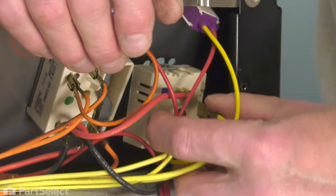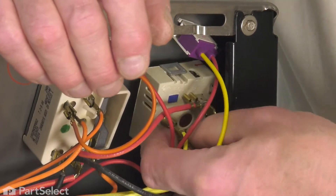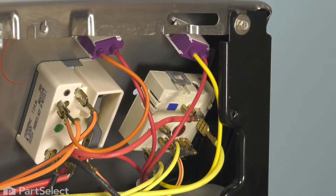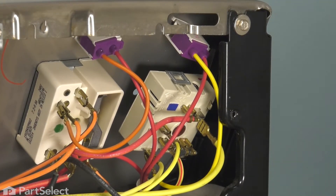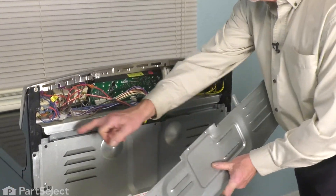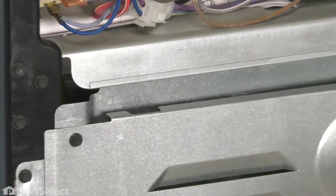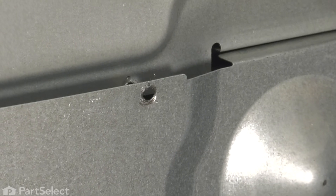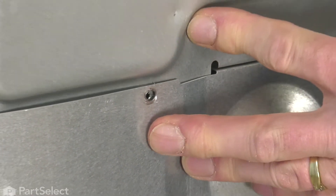Once we have all of the wires in place, we're going to fit that back through the opening, and then we're ready to put the rear panel back on. When lining up that back panel, make sure that these two tabs fit into these openings and the center screw needs to go in behind that portion. Tilt it up into place and line up all the screw holes.